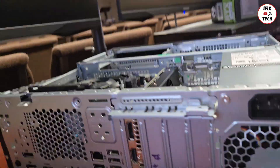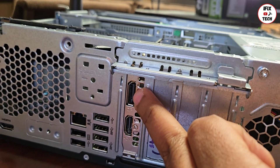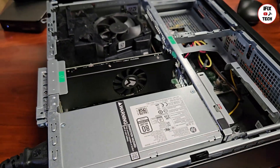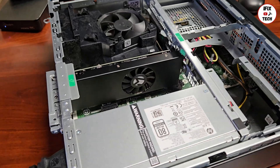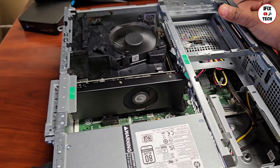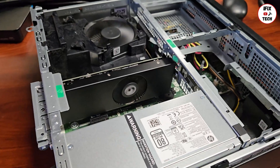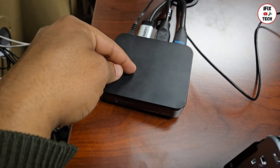Now we have a new graphics card and this one has HDMI and also a DisplayPort. Something I like to do before installing all the covers: connect the power cable and turn it on, just to make sure the card is working. Let's try that — press the power button. The card is working, the fan for the CPU is working.